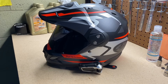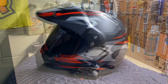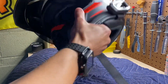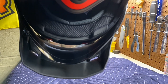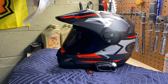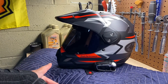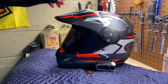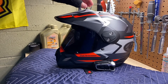The chin vent has more than two intake ports and it's DOT and SNELL 2020 approved. It comes with a black tint fog-resistant visor — you can see the little line in there — it comes from the factory already with the fog coating so it doesn't fog up. The visors come in three colors: clear, light smoke, and dark smoke, and all three are available with or without the anti-fog coating.